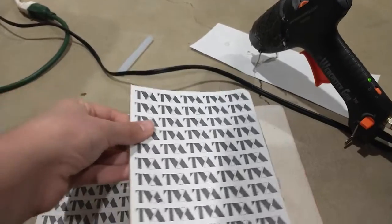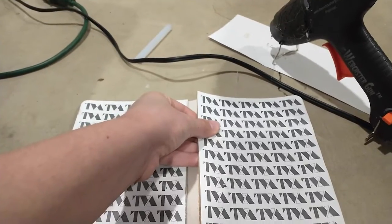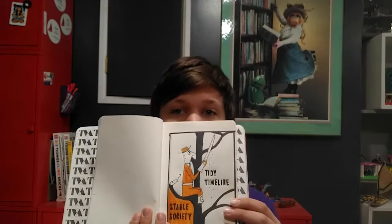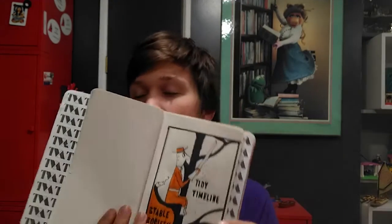I glued them with hot glue, and then while I was working on that, I started tracing designs from the show into the inside of the TVA handbook. I did this one — it says 'Tidy Timeline, Stable Society.' All of these that I used to trace into this book are going to be available in the description in a Google Drive folder. Subscribe if you found it helpful.